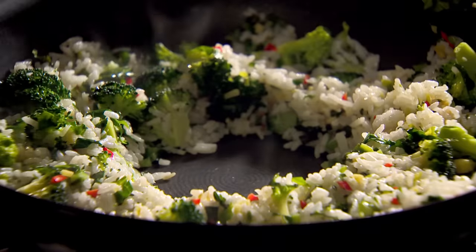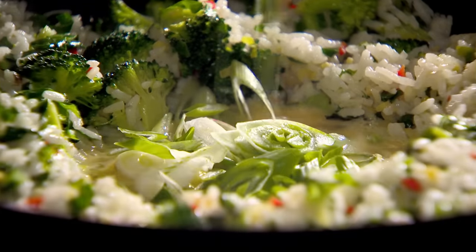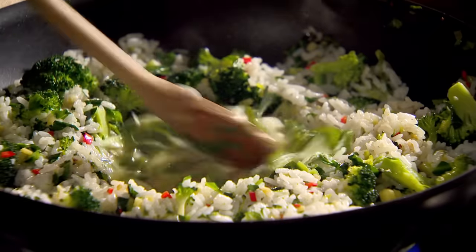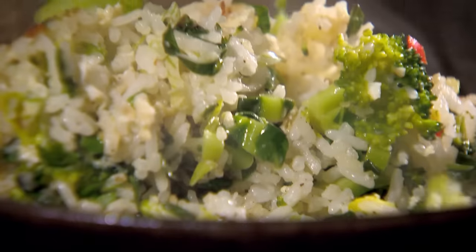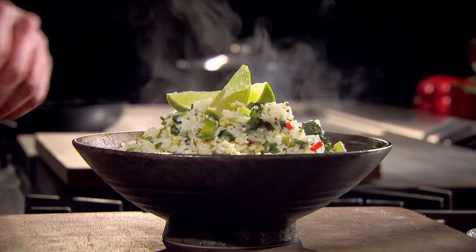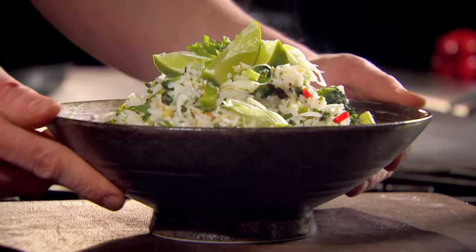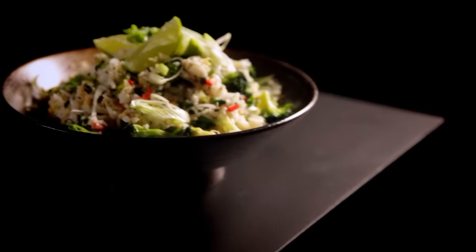Make a well, add the eggs, spring onions, and a dash of fish sauce. Scramble, then mix. Season. Topped with lime and spring onions — my fragrant fried rice, made simple with advanced prep, and ready in five minutes.